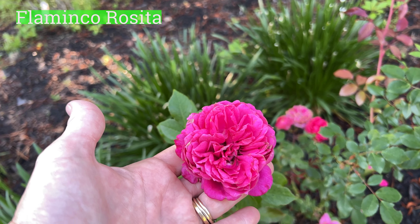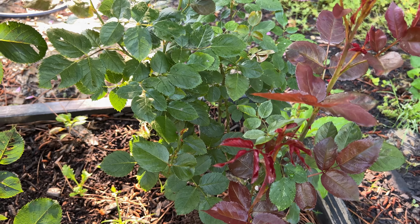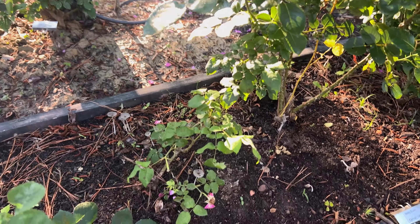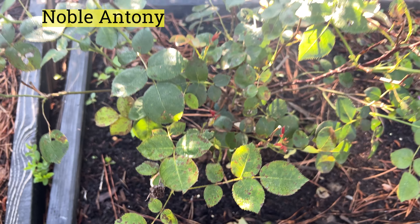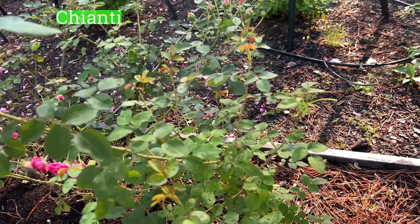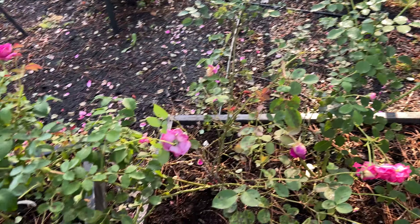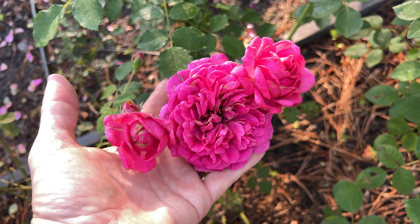Flamenco Rosita looking clean. Piano. Betty Boop — I think she was a problem last year but she's looking good right now. Young Lysidus has a little bit of black spot starting. Noble Antony — a little bit. The Dark Knight — clean. Keontae looking pretty good. Sir John Betjeman — a little bit of black spot.